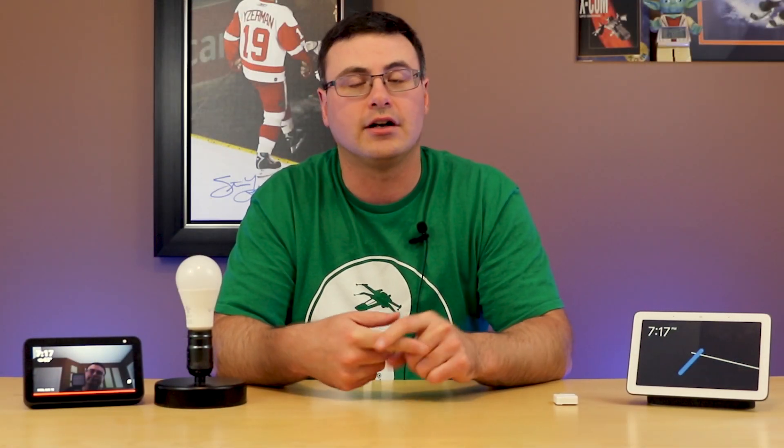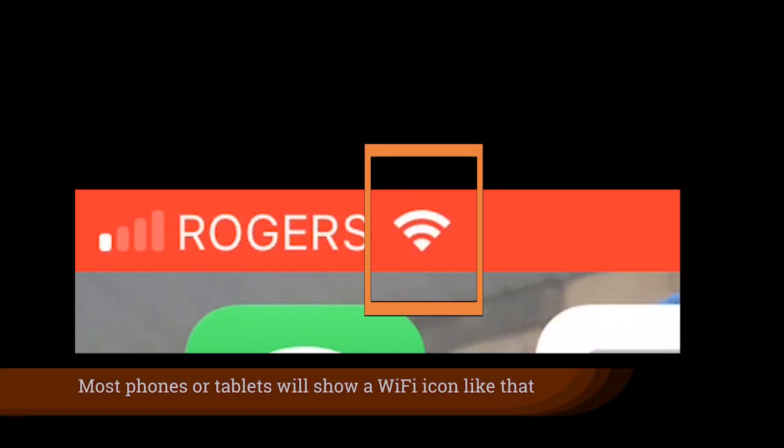You'll need the Wyze application on an iOS or Android device, and you'll need to be connected to a 2.4GHz Wi-Fi signal in your home.